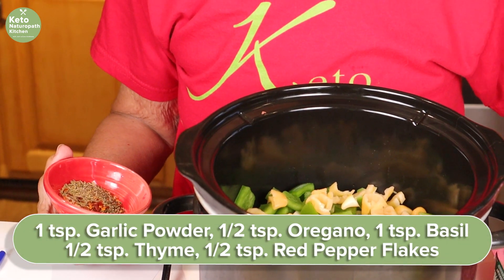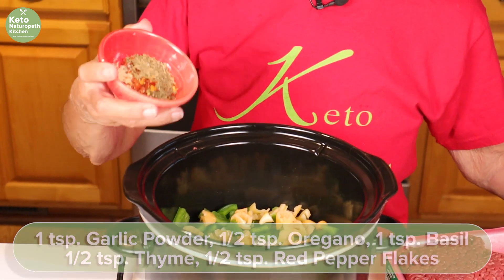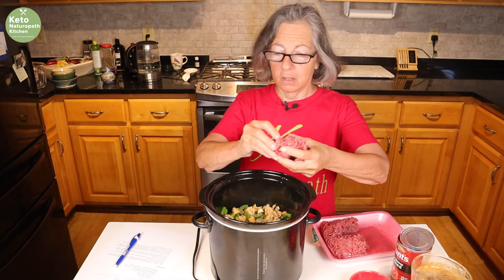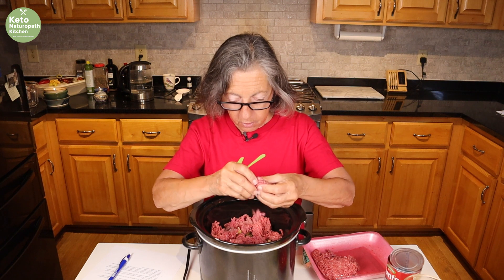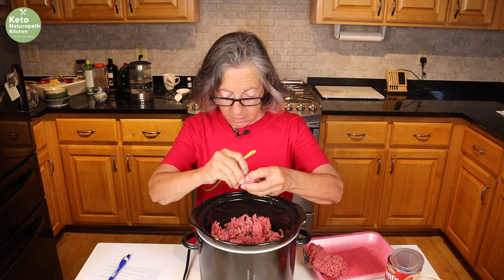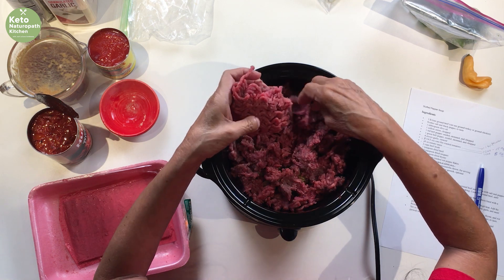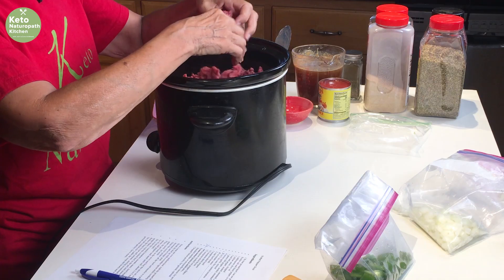For the seasoning I have a teaspoon of garlic powder, a half teaspoon of oregano, a teaspoon of basil, half a teaspoon of thyme, and a half teaspoon of red pepper flakes. I'm going to put all the seasoning in the middle, then finish putting the hamburger in. The cooking time will vary with your slow cooker — I have three slow cookers and the temperature varies on each one. One of mine is very hot; even on low it's as if I'm cooking on high with my other one. So monitor yours and stir it every once in a while to get everything mixed up and make sure the hamburger is broken up.